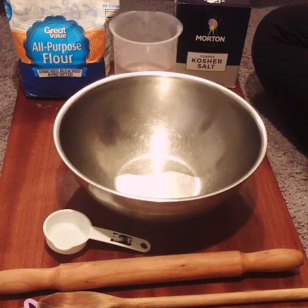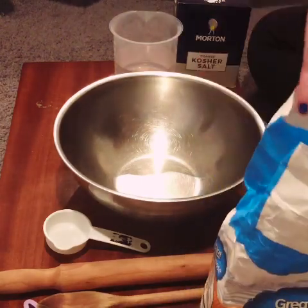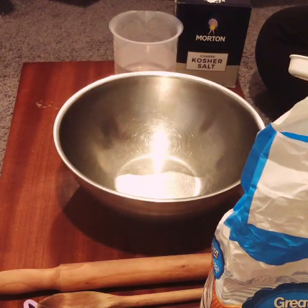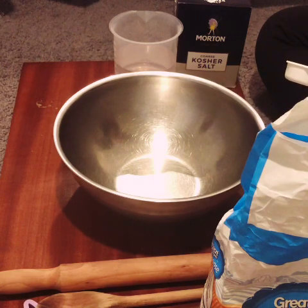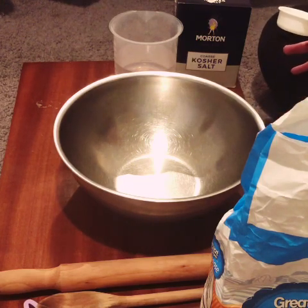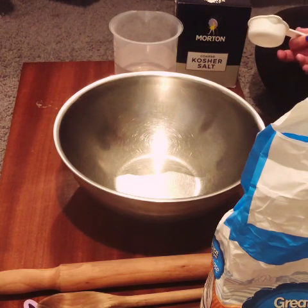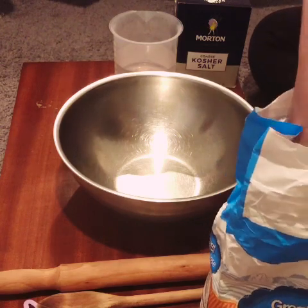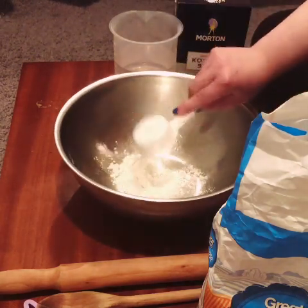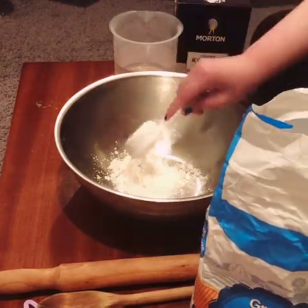So in my bowl I'm going to combine my flour. The recipe calls for four cups of flour, one and a half cups of salt, and one and a half cups of water. Because I'm not making a lot, I'm going to cut my recipe in half, so I'll be using a little bit less. I only have my quarter-cup container, so I'm going to use eight of those — eight quarter cups equals two cups.